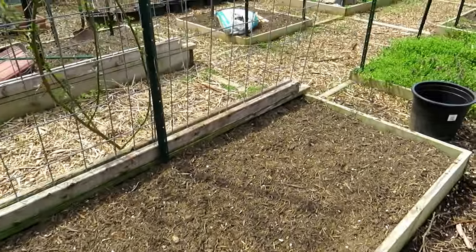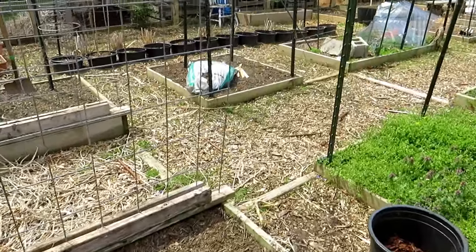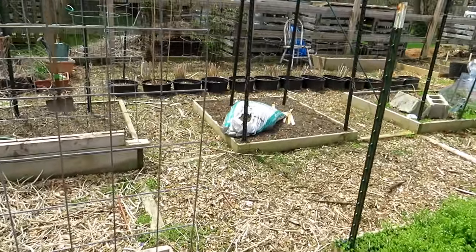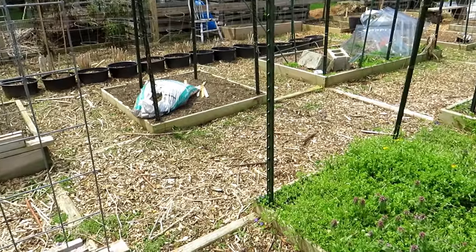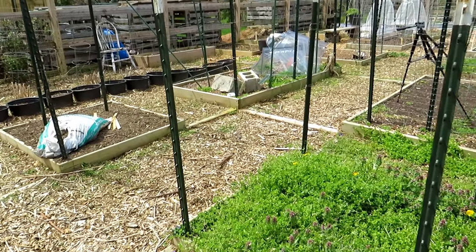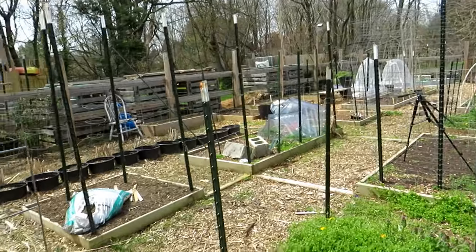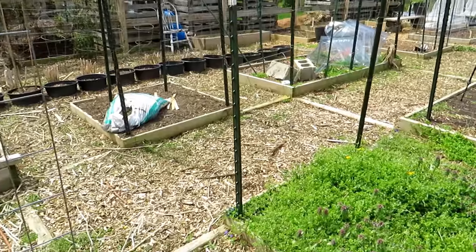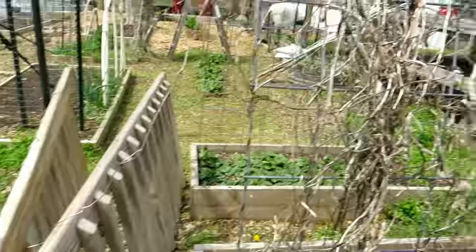I'm getting my beds ready for the warm weather crops. The peppers, the tomatoes, the eggplant all need protection for the next several weeks. Even though we have 10 days of no frost coming, it's always possible that day 11 or day 12 a frost rolls in. So I am just getting the garden ready, cleaning it up, using the weed whacker, knocking down weeds, dropping mulch — just getting really under control.